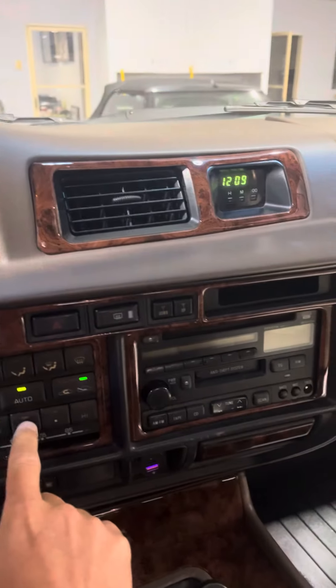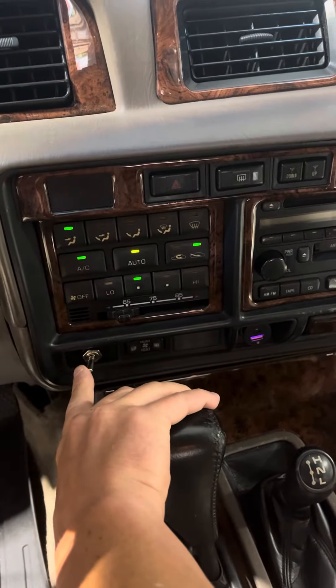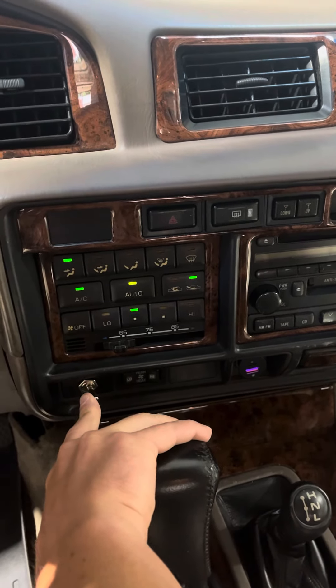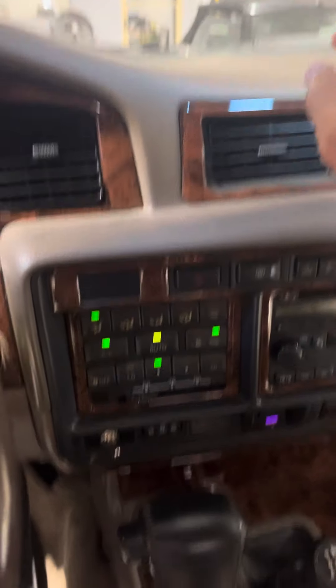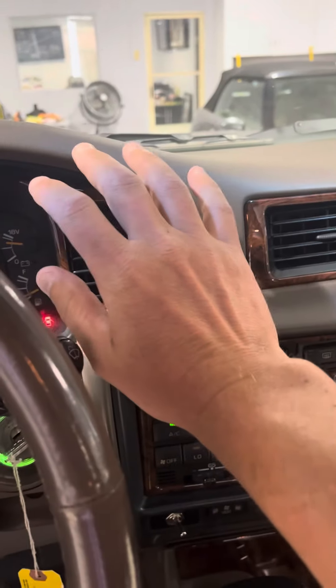Blower works great. Heat and AC. One caveat — the AC is turned on by this little toggle switch. So you turn everything on, hit that switch, and you hear it kick on. Blows cold. All the pieces replaced. Works great though. Super cold.